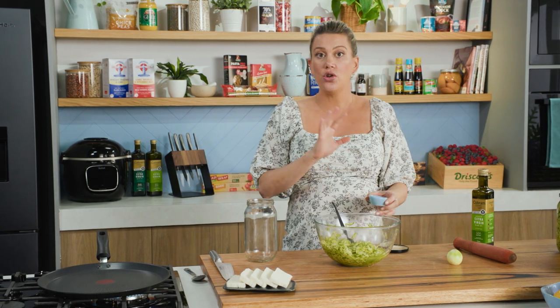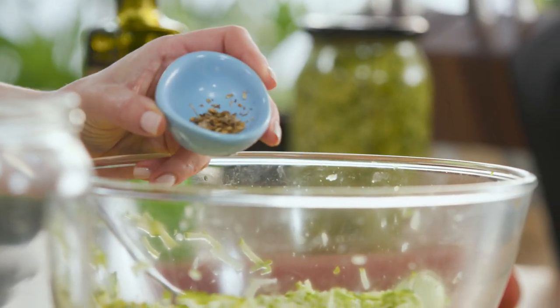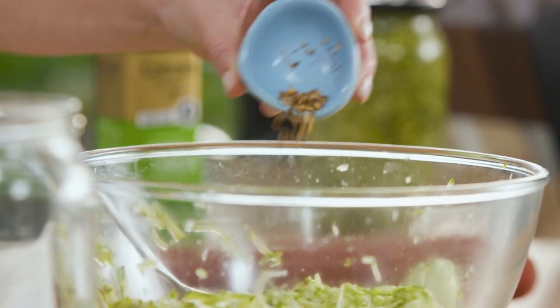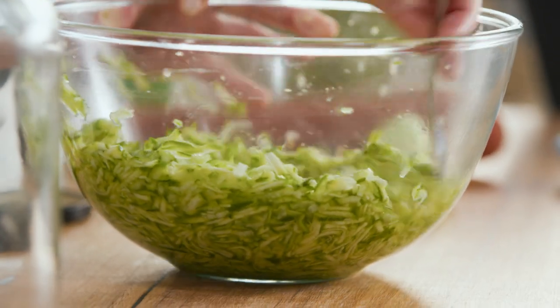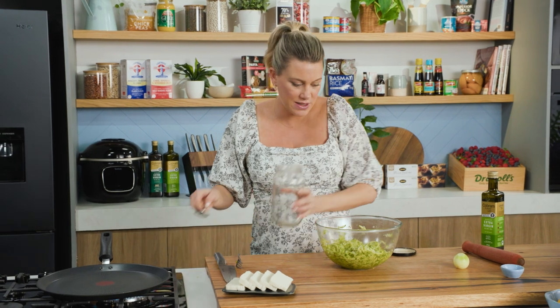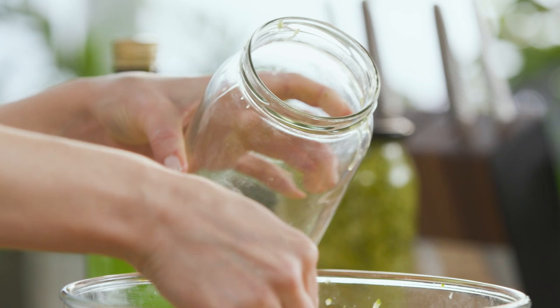Before we start packing in the zucchini, I want to add one flavoring, and you can add any flavor you like — bay leaves, thyme, it's totally up to you. I'm just adding some freshly crushed and toasted coriander seeds. We'll sprinkle that in — it's just a gesture of it because it's all about that gorgeous zucchini. We'll use a spoon to start adding it, including that liquid, because it does help preserve it.